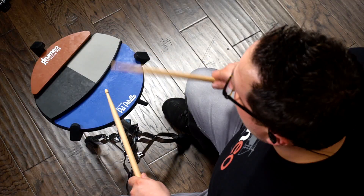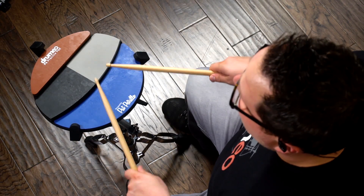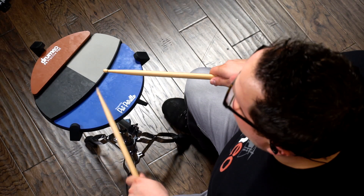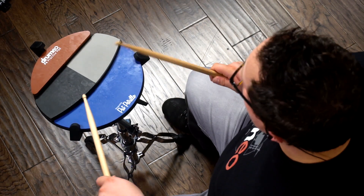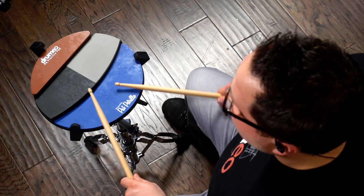Let me show it to you one more time, alternating hands. Right right left left right right left left right right left left right — right right left left right right left left right right left left right — one, two, three, four, five, six, seven, eight, nine, ten, eleven, twelve, thirteen.